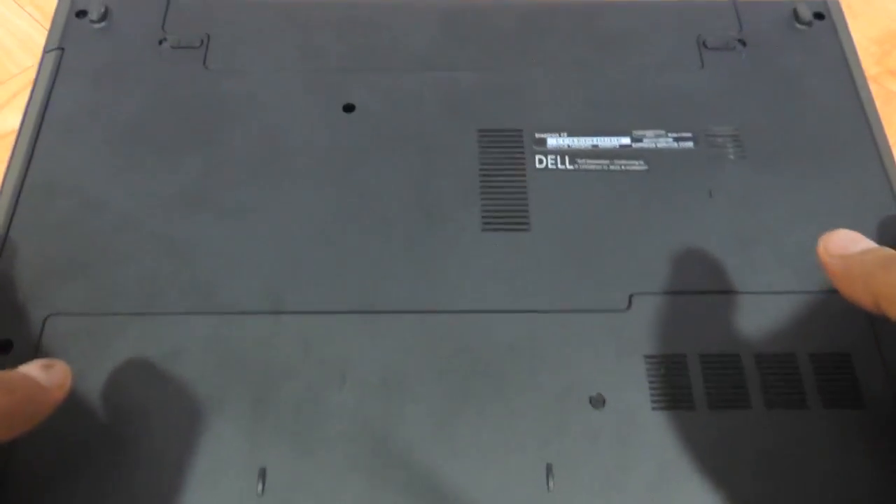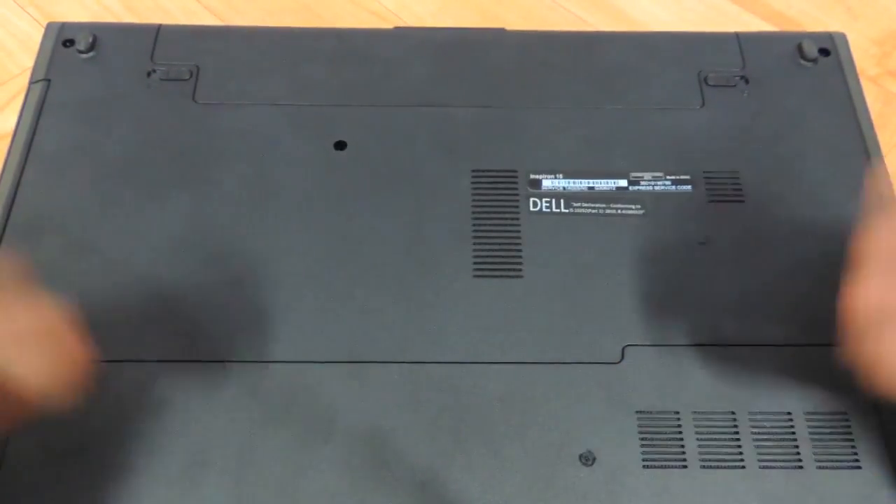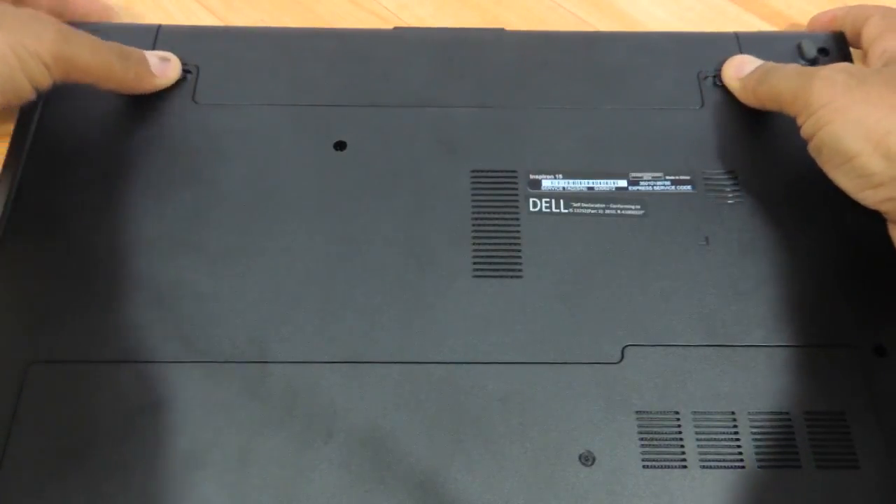Now the first thing you need to do is flip the laptop the way I have done it now. Just put it on this side and then remove the battery.